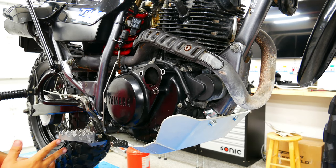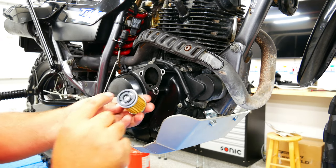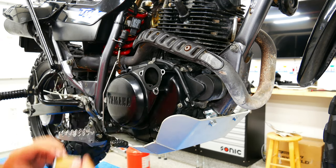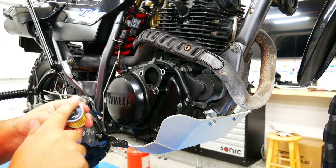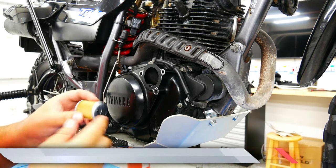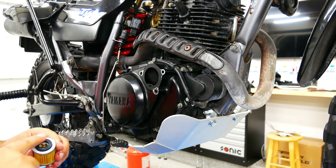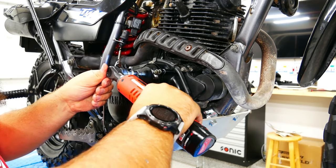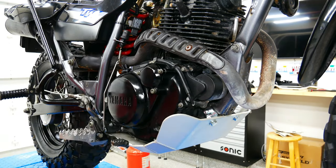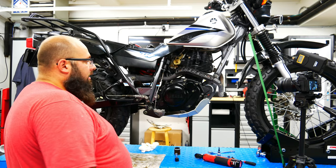Now let's install the new oil filter. The filter goes with this side in. As always with an oil change, wet up the gaskets a little so they seal better. Install it, clean up the oil, and torque these bolts to 10 Newton meters each.